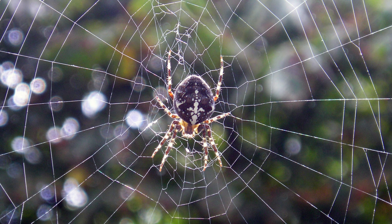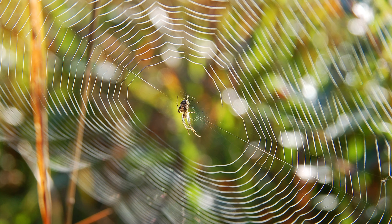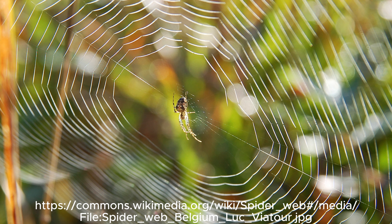When you break down the parts of a spider web and see how they work, it becomes clear just how clever these arachnids are.